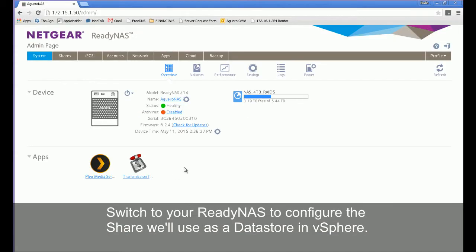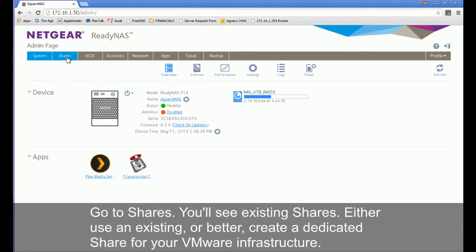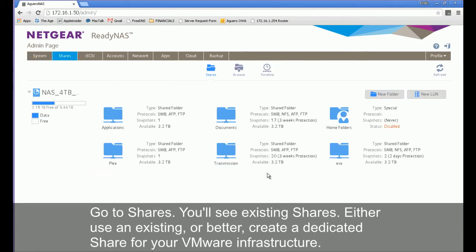Switch to your ReadyNAS to configure the share it will use as a data store in vSphere. I'll be using a ReadyNAS 314; the process is similar on other ReadyNAS devices. Go to shares — you'll see your existing shares. Either use an existing share, or better, create a dedicated share for your VMware infrastructure.